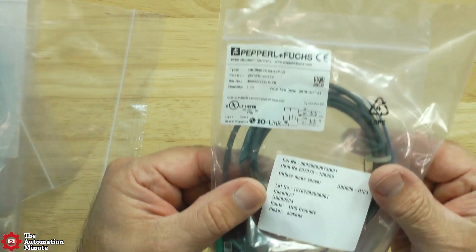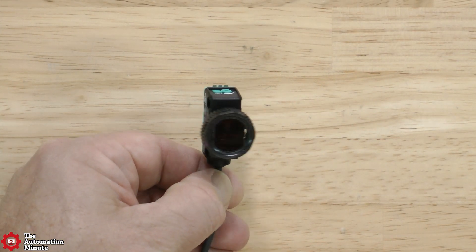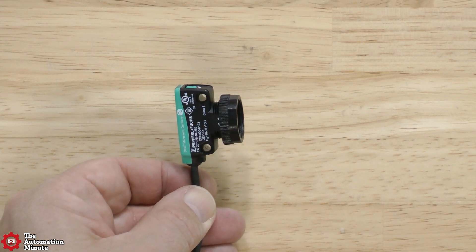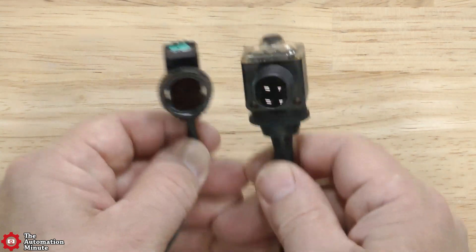It comes packed from the factory like this, and once you get it out of the package you can see that it has both mounting holes as well as M18 threads and a nut. PNF calls this a miniature design, and you can see here it's substantially smaller than similar products on the market.